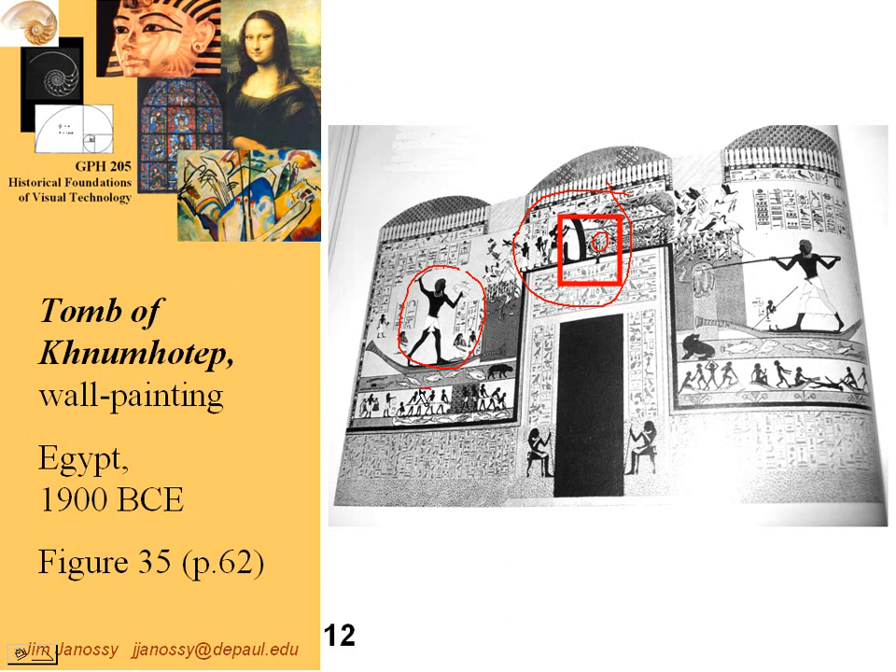Here are less important people — some people in society who are simply workers, drawn much smaller — and these temple guards drawn larger than the workers but much smaller than the ruler who is buried here.